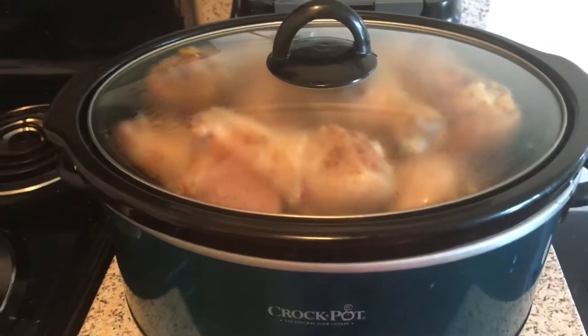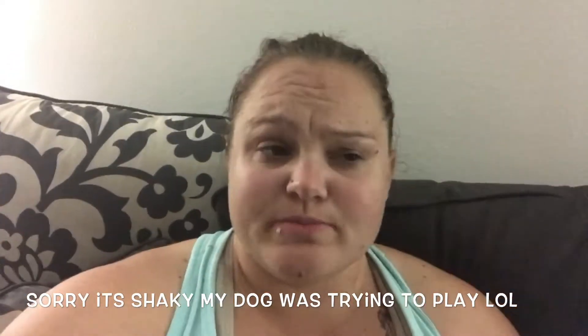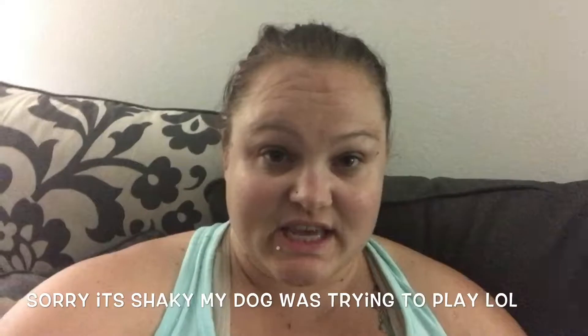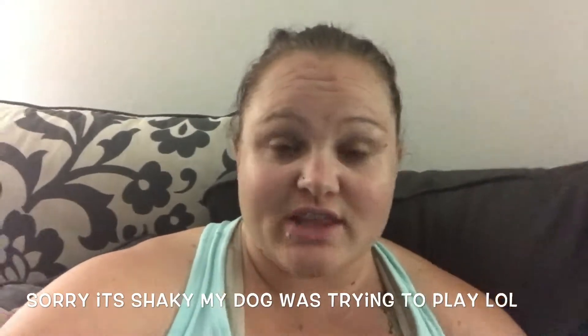I'm just going to keep it on low and it's going to cook all day until I come home from work. One thing I forgot to mention — when you come back and your chicken's all done, you can pop it in the oven at 350 degrees to crisp up the skin if you want. If not, it's just good to go as is.